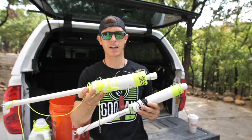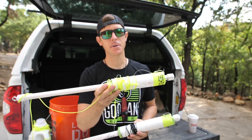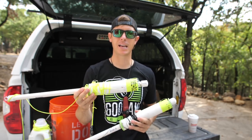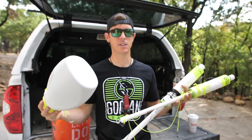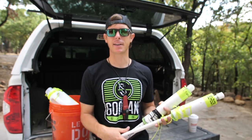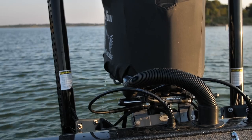I want to show you some of the modifications I made to the jugs before getting them wet. I've gone in and taped them up with white tape to meet TPWD standards, and I've added a little chartreuse tape to the top just to give it a little added visibility. So last night I went for a little test run with all three of these just to see how they feel and what kind of modifications we need to make.